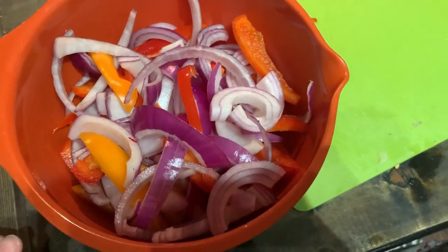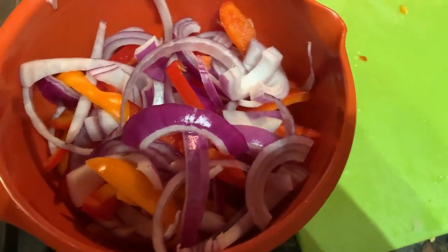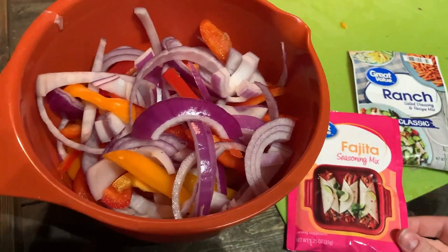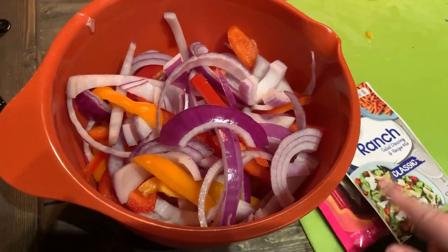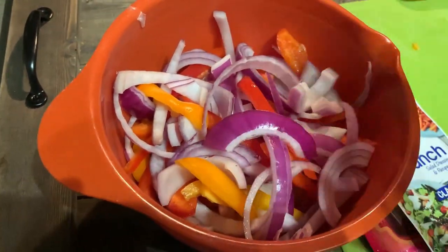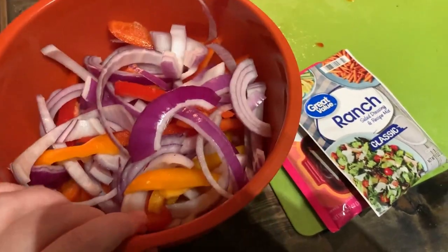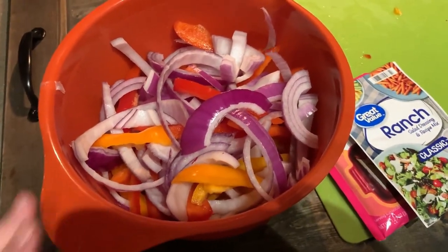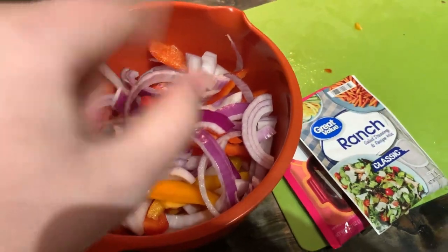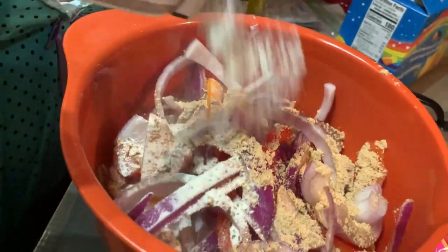Alright guys, I have all of my veggies chopped up. I'm going to take about half of each of the fajita and ranch seasoning and put them in. I'm going to put all the seasonings on before the oil so every veggie gets seasoned, and then we will put the oil on and mix it all together. So let's just add some ranch, some fajita seasoning, garlic powder, onion powder, a little bit of salt and pepper to make these super tasty. Then we'll squeeze lemon juice, add some oil, toss them, and then we'll cut up the chicken. Do it in the same bowl at the same time, then pop it on the sheet pan.